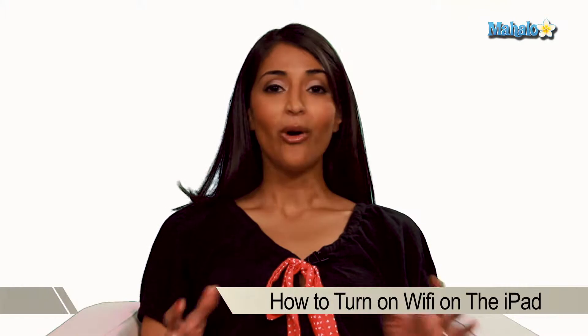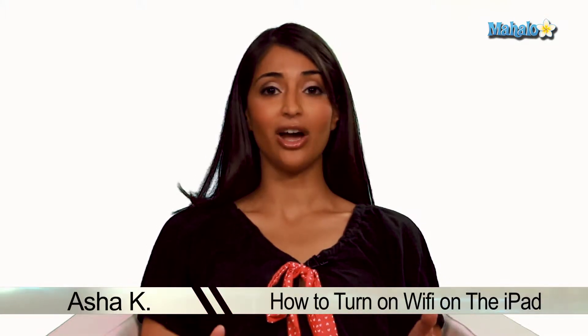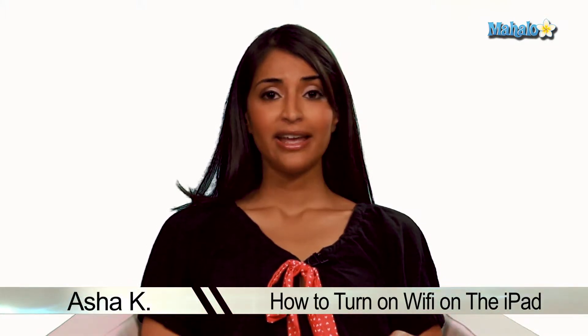Hey everyone, I'm Asha K, your tech guru. Today I'm going to show you how to turn Wi-Fi on your iPad. Wi-Fi is really great and if you have an iPad you always want it turned on. It makes your internet connection faster and speeds up all your online data applications.